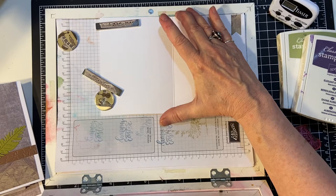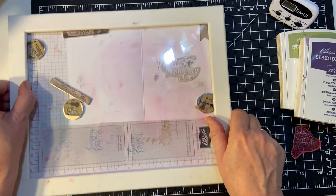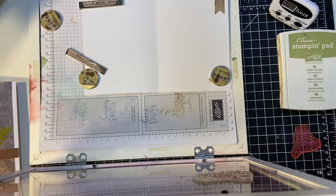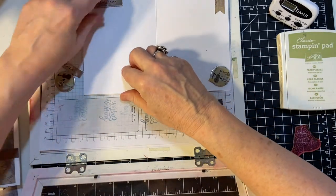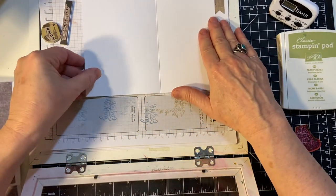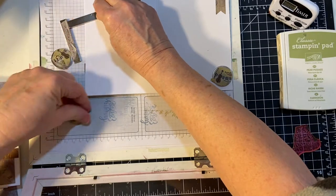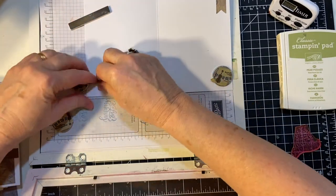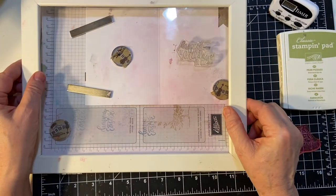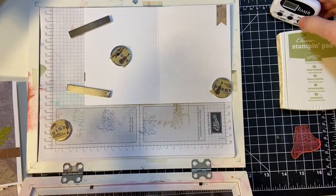I put it in the corner for a reason, so it'll be easier. That's where it's going to end up. I'm going to be using my Elegant Eggplant and Pear Pizzazz. These are both purple, so I'll be using purple on these. Sometimes these magnets can be recalcitrant — stubborn. Let's ink this up. 10 minutes on the clock.